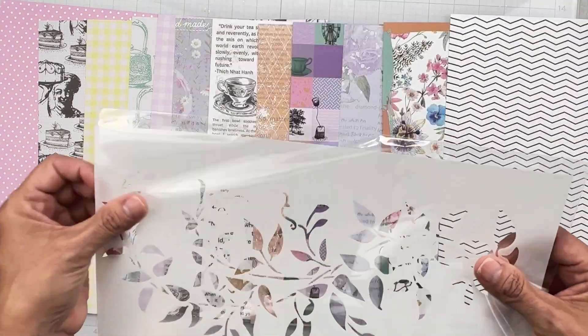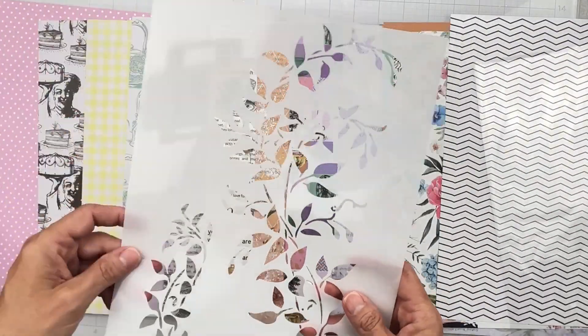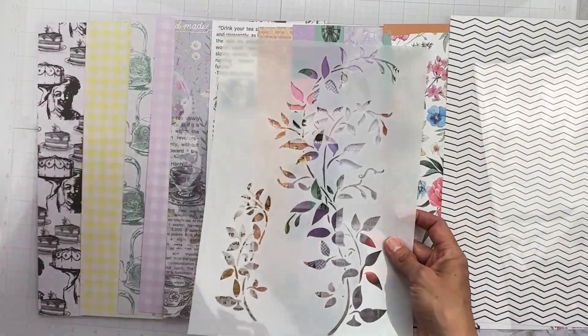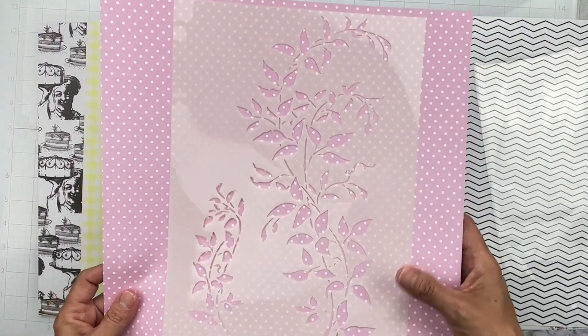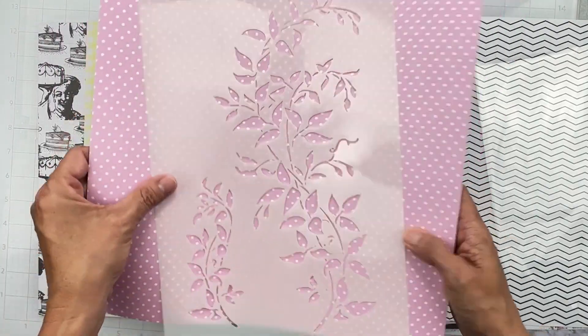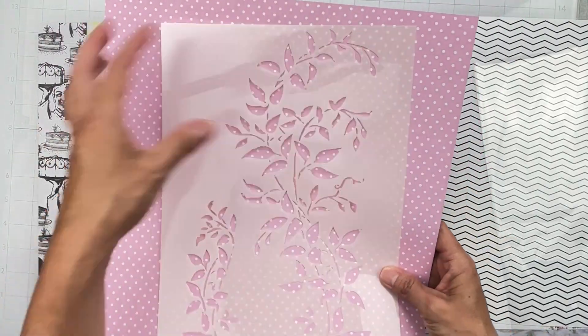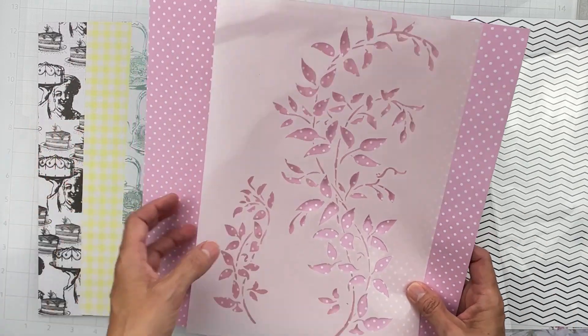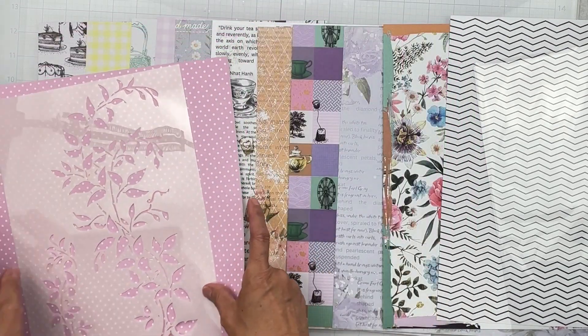Now let's get into the goodies! We've got a gigantic stencil and then a smaller one. The large one will be really fun when you're wanting to use a stencil on a 12-by-12 because you'll really be able to see it cover the whole page.